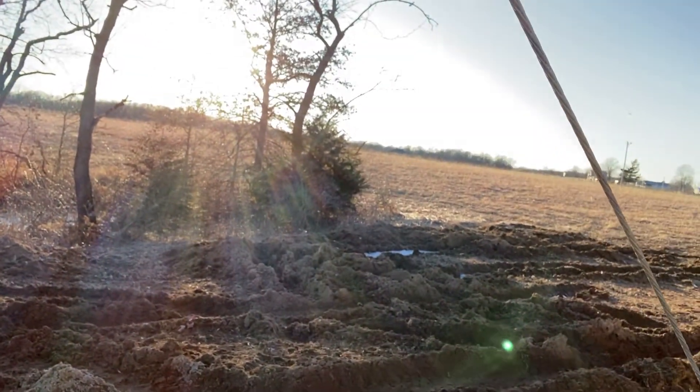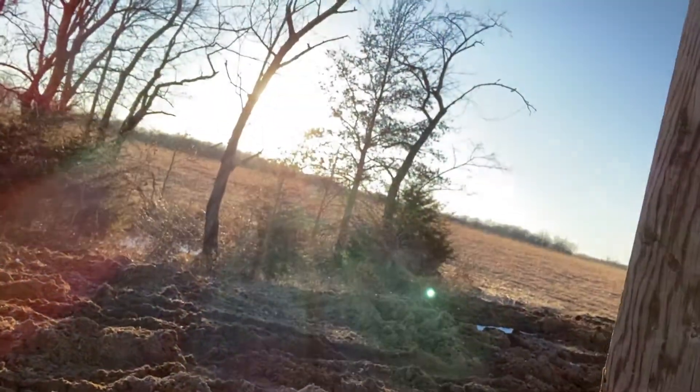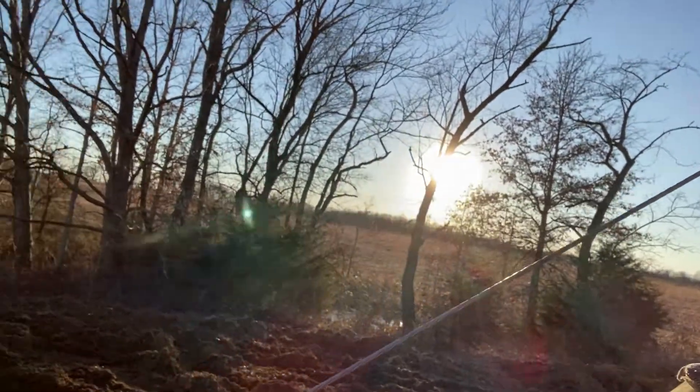Look at the size of these trees — you can't even tell how big they are. There are some hickories and big oaks back there, some really big trees on this property still. They've also got a tension cable here.